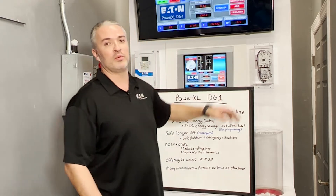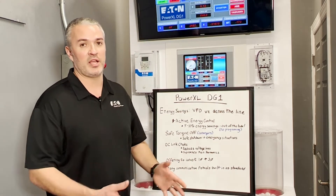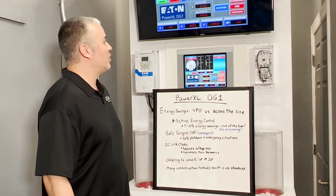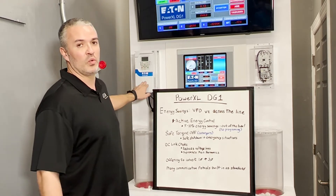With that starter, all we can really do is turn that motor on, run it at 60 Hertz, and that's about it. We don't have much control to change the speed or anything. So one of the key features of a VFD is the energy savings we're going to get using it.